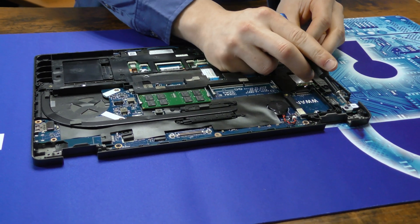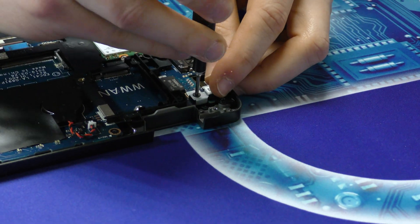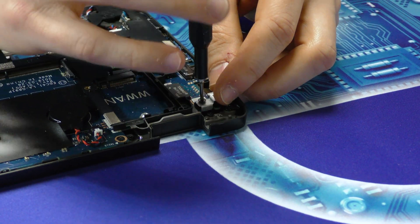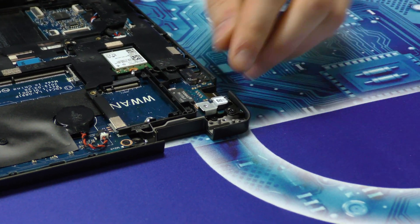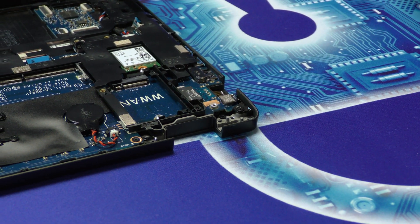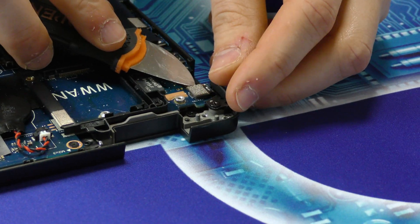Let's go ahead and remove the power button slash fingerprint reader. To disconnect it, just apply a little bit of pressure right underneath.